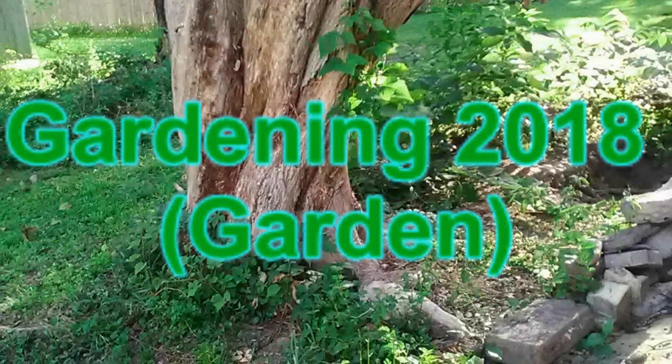Hello everybody, this is Roger Hansen with Gardening 2018. Today I'm going to do my video about a garden that I set up. It's actually in the ground this year — not like in 2017 where we had everything growing in pots. I actually did do one out of the ground like I wanted to.